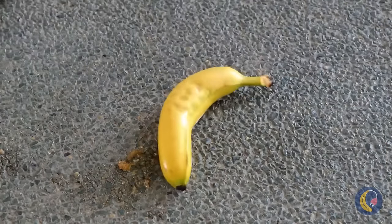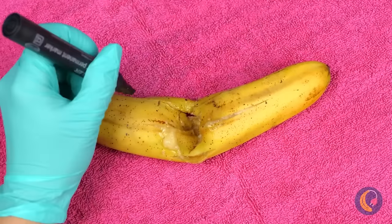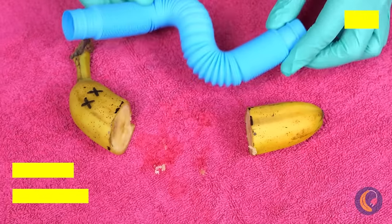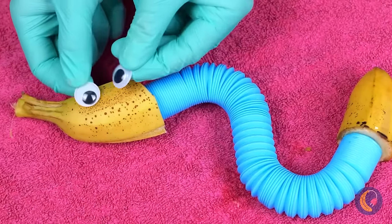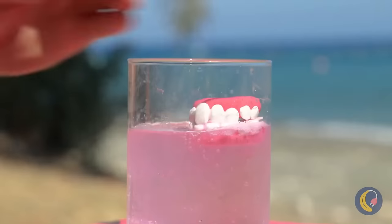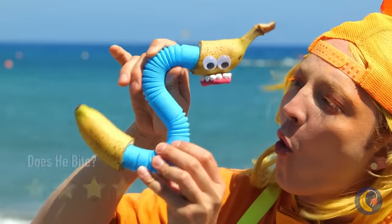Won't someone please think of the bananas? Don't worry — we can rebuild him. A pop tube can replace his middle. Add some snake eyes and it's an S. But we're not done with him just yet — this'll put a smile on your face.